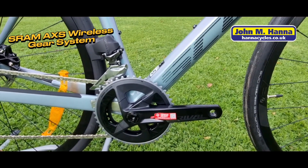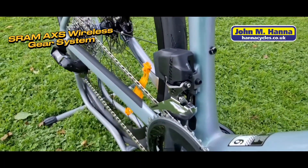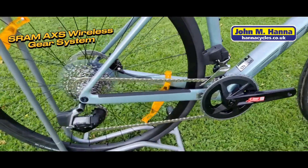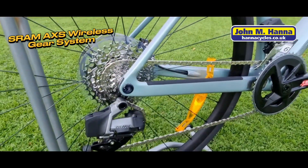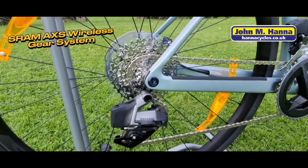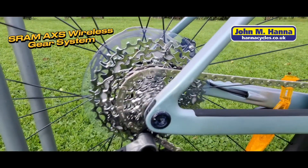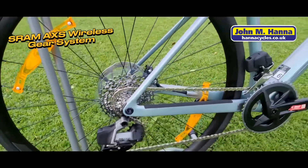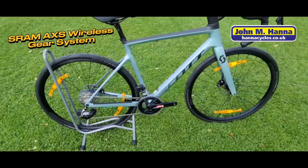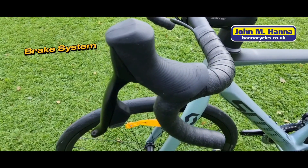Next we're on to the main show — the AXS groupset, which is a 46/32 tooth chainset on the front and a 10 to 36 tooth 12-speed cassette on the rear. The bike also comes with a replaceable rear dropout in the frame, so if you have a crash it can be replaced rather than being a moulded-in dropout. Another really nice feature of the AXS groupset is that the front and rear derailleur batteries are exactly the same, so you can simply swap them over if one runs low.